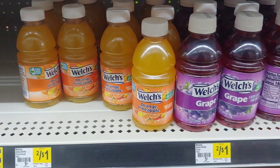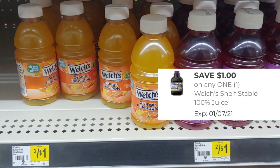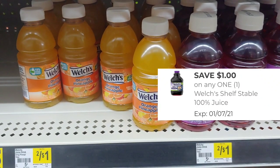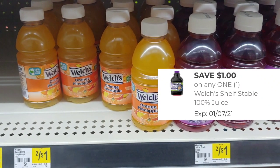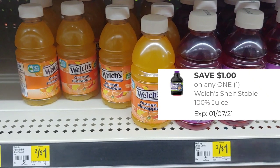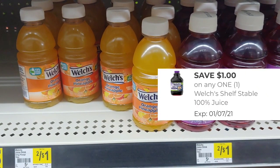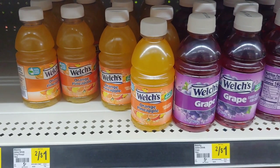Since I want to pay the least amount out of pocket, I'm going to go ahead and pick up the Welch's. That $1 Welch's digital is applying to the Orange and Pineapple, not applying to the grape. So I'm picking up one, giving me $0.50 in overage because in my area these are $0.50 a piece.